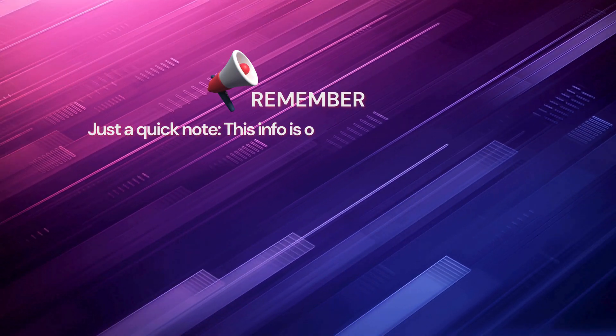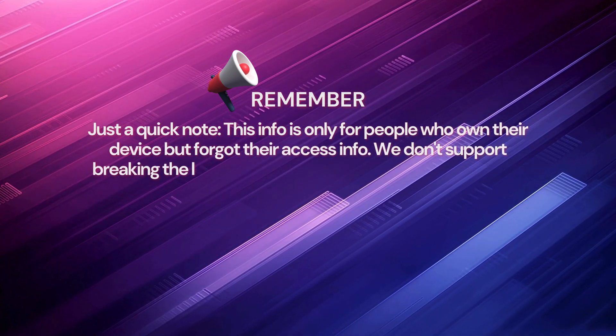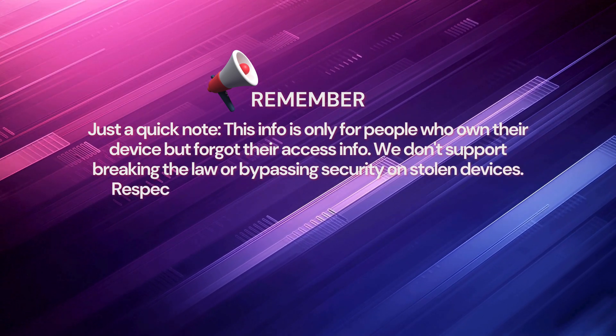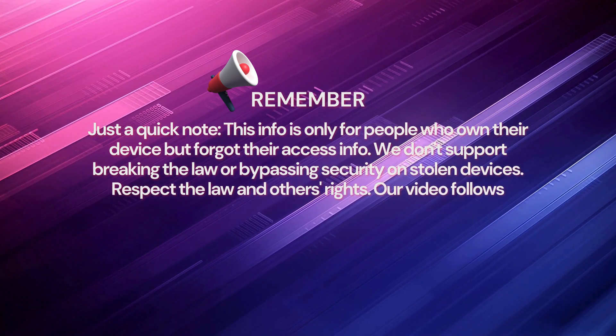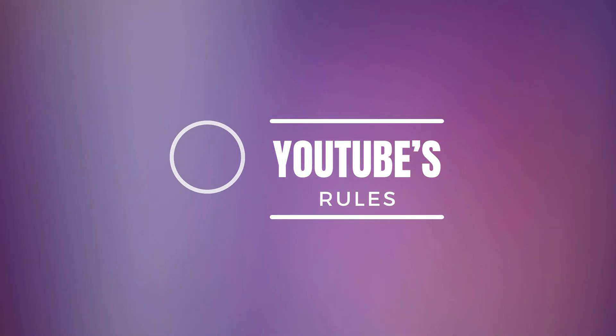Just a quick note. This info is only for people who own their device but forgot their access info. We don't support breaking the law or bypassing security on stolen devices. Respect the law and others' rights. Our video follows YouTube's rules. So let's get into it.